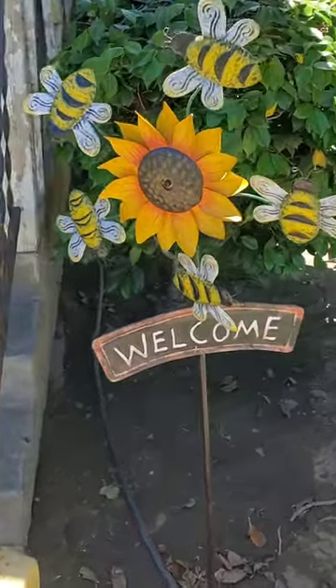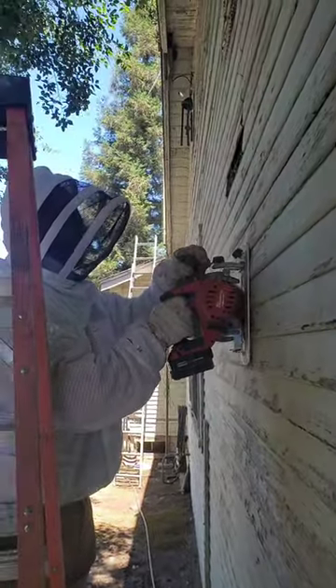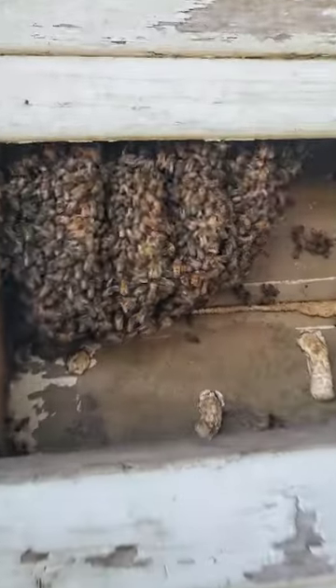This is what happens when you put out a welcome sign for bees. Looks like just a few bees, right? Maybe a few dozen? Nah, they don't know how to read welcome signs. But we all know that bees know how to spell, right?